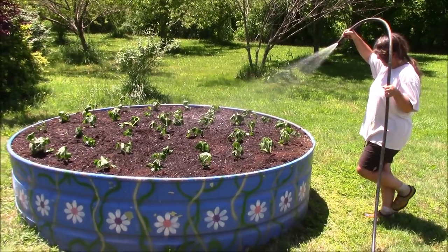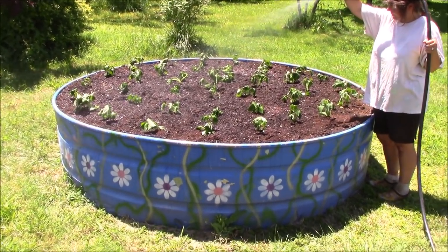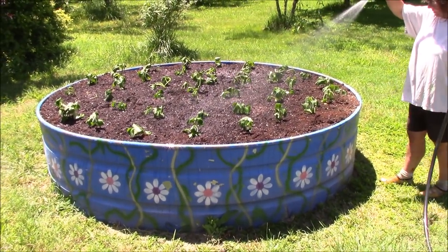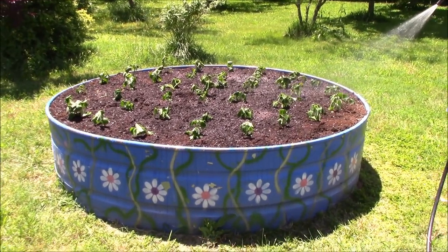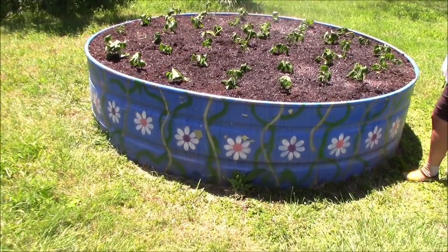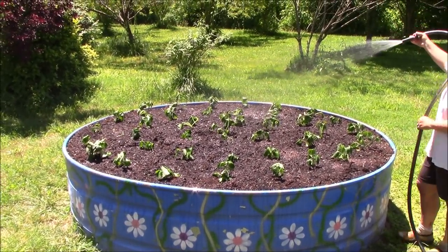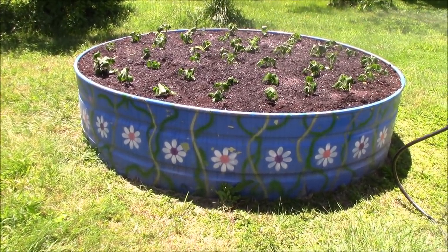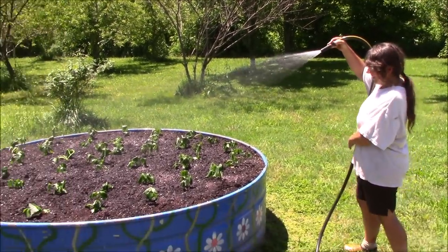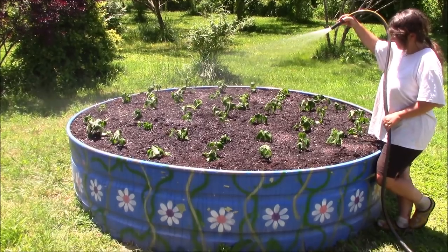About the last thing we have to do is just get them watered in good. The bed got rained on yesterday, so it's good and moist down deep, but we need to get it wet on top. She's got it on a real light spray so it doesn't beat all the plants over. We're going to give it a good soak and let it sit for a little bit. Peat moss has a lot of trouble picking up moisture and there's a lot of peat in our mixture, so we'll let it soak, come back out and water it again. Even though this is a water trough, we've removed the drain plug — it's on the backside — so even if we get too much water in there, it can drain. We're going to make sure that this peat moss is wet good and deep.